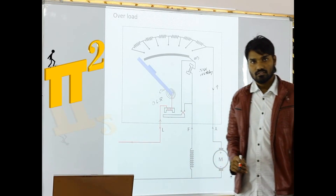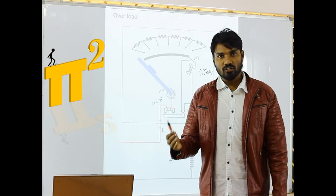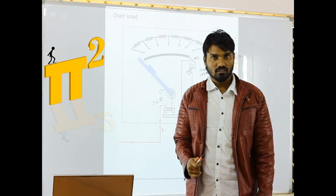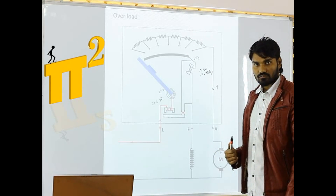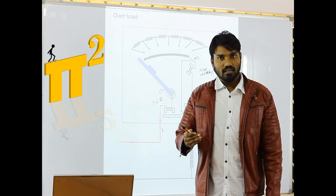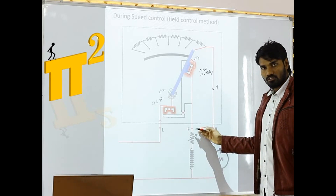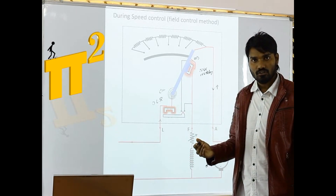So far, the 3-point starter is functioning very well. If there is no voltage — power failure happens — then also the starter turns off. If overload current is drawn by the machine, then also the starter comes back to its original position. Now what are the drawbacks of it? Under speed control operation, if I want to go for speed control by decreasing the flux — because I need above-rated speeds — we have to reduce the flux. To reduce the flux, we connect and control a resistance here, so that the current in this field winding will be controlled, so that flux is controlled, and hence speed is controlled.